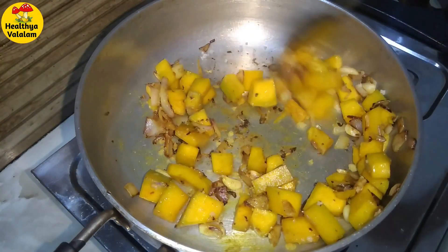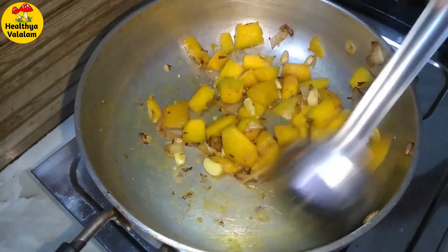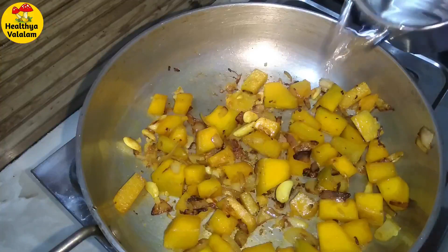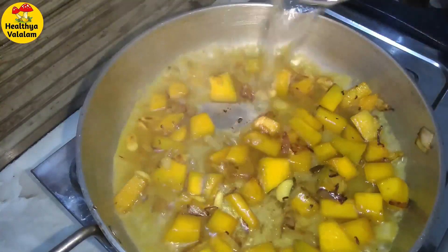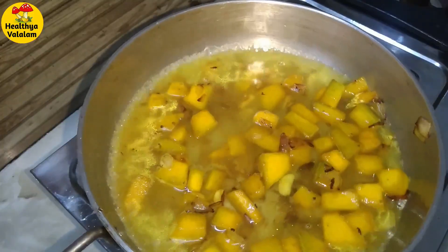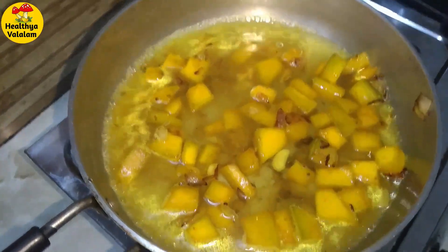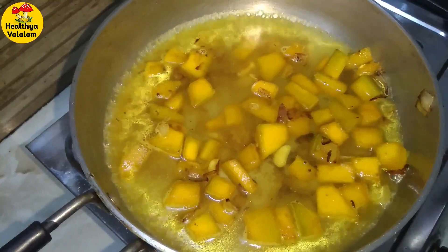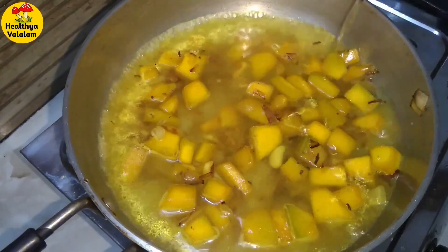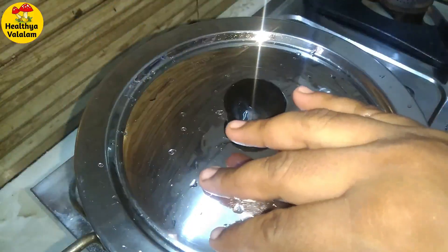Now we will cook it. We will add a little bit of water and try it for 5 minutes. If you have a problem with the soup, we will mix it in a mixer.